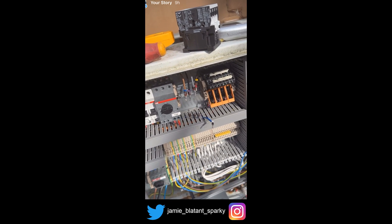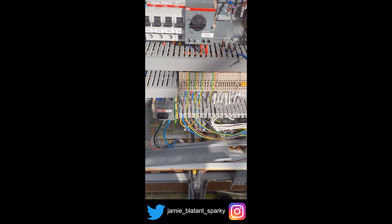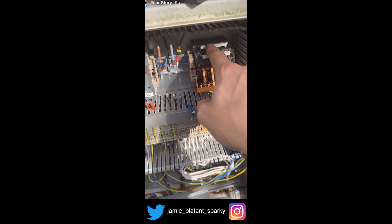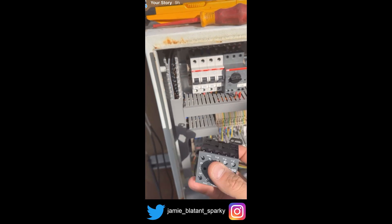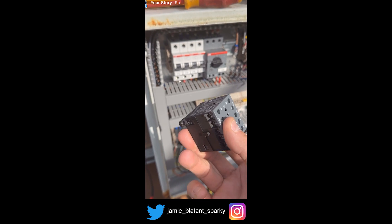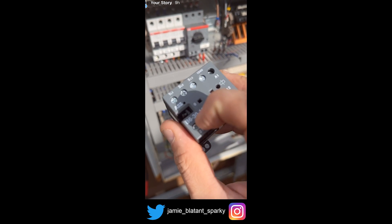So why does the contactor keep blowing up? The fault was that this breaker — the contactor control breaker — was tripping all the time. It comes out of here, goes to this common bar, goes to this common bar, goes to this contactor. There wasn't much to go on, so I checked all the relays, then I checked this contactor and realised it was the contactor blowing it. And then I thought — why is the contactor blowing it? That's not very common; it's only a simple mechanical coil. Then I looked at it and realised this contactor is quite new, but it's not very old.